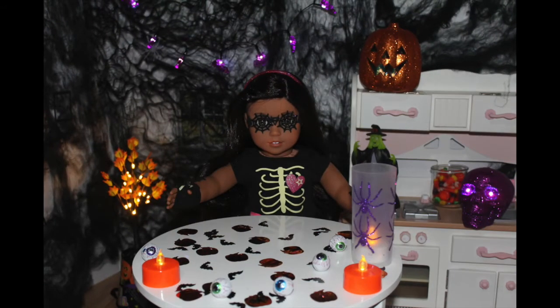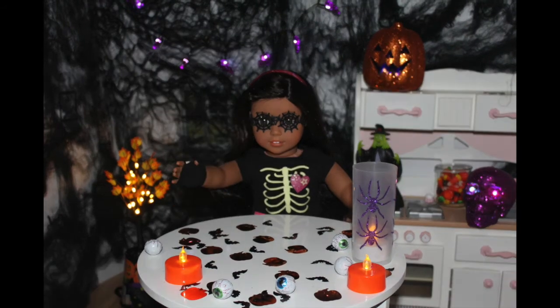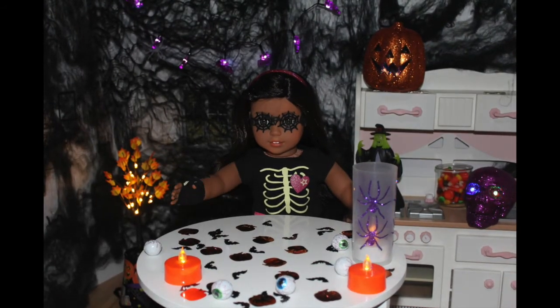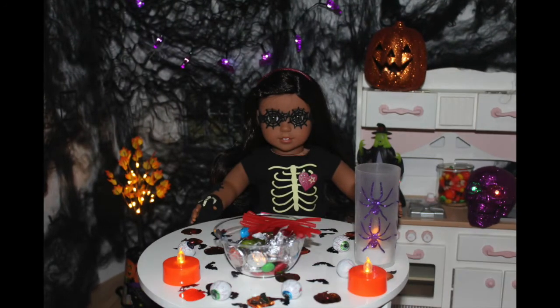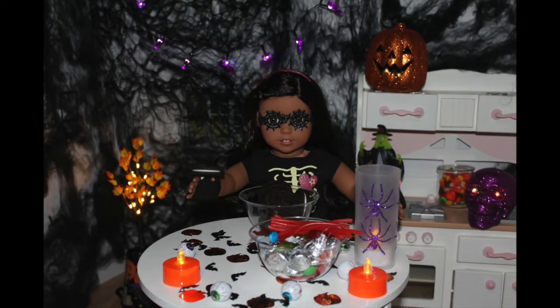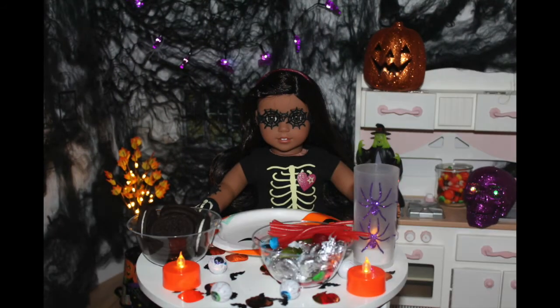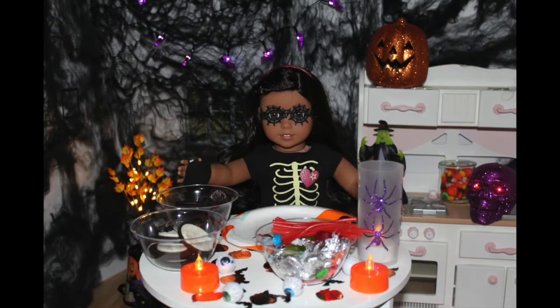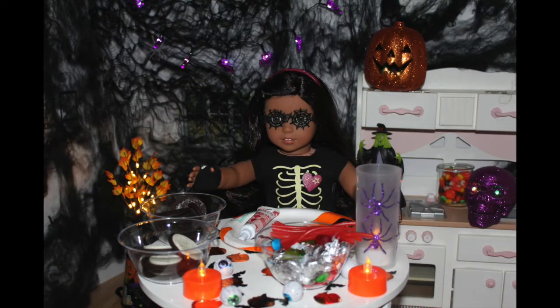The first treat I'm going to be making is some deliciously spooky witch hats. Don't worry, these are edible. What you'll need is some Hershey Kisses and a few Oreos that I need to split in half. You want to only use the half with no cream and save the half with cream for later.